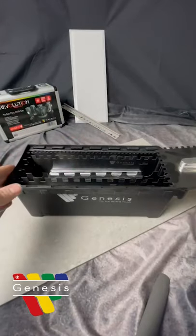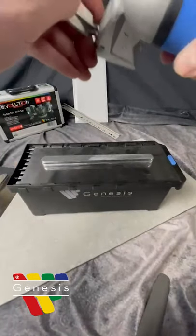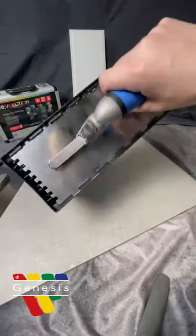And when you're done, put this one on, and you've got a lovely handle.